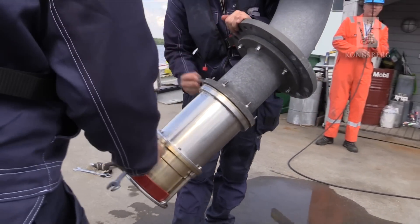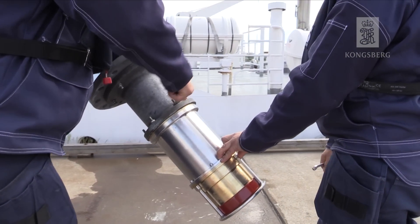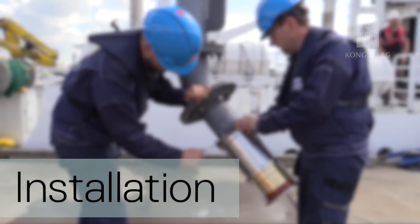When tracking a towfish, the microprop transducer must be tilted towards the Cnode Mini S transponder. We are now ready to install.